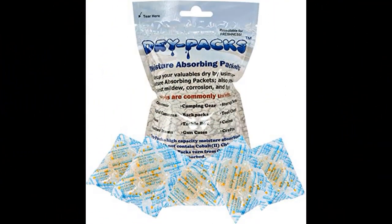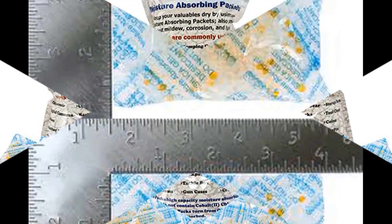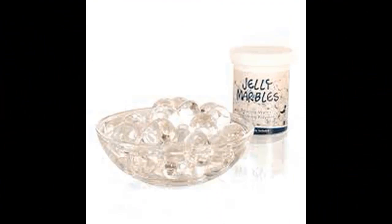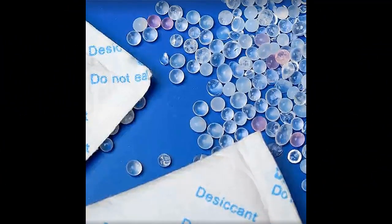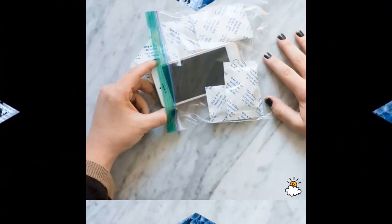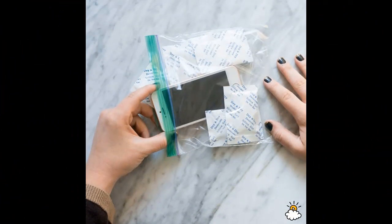Hence they facilitate drying up of materials. So the next time you find them in items you bought from the supermarket, do not throw them away — keep them safe. Should your phone fall in water, just surround the phone with a pack of these items, just like this, and in a few hours your phone will just be fine.